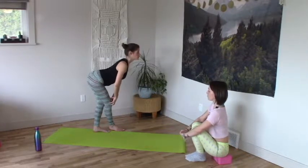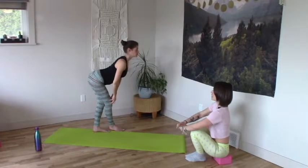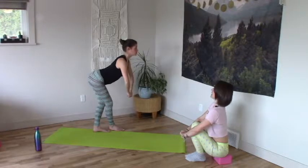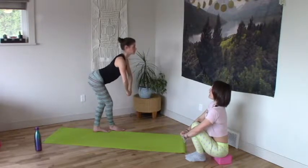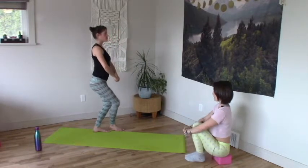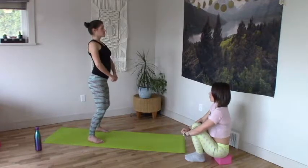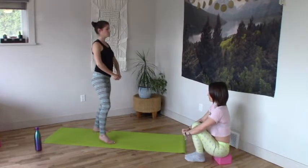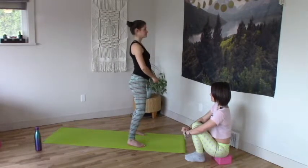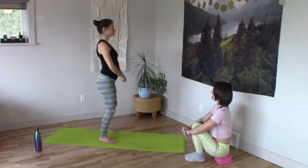Knees squish forward, hips move back, long belly, fullness in the back heart. One more big full inhale, exhale — rise the heart high, step your right foot to the side. Walk forward two steps, walk back two steps, walk back two steps, walk forward.